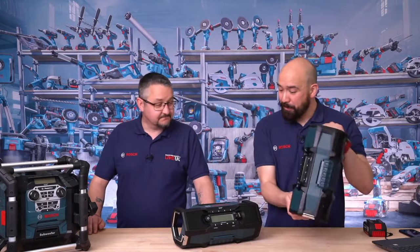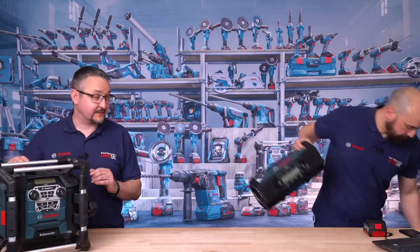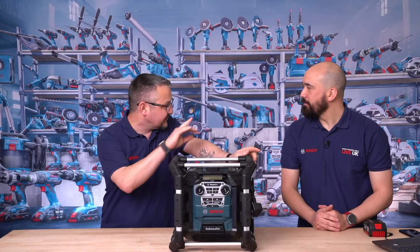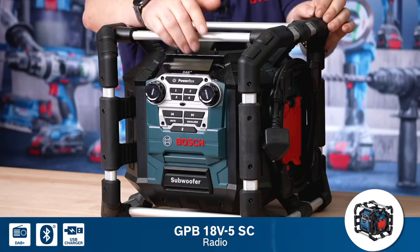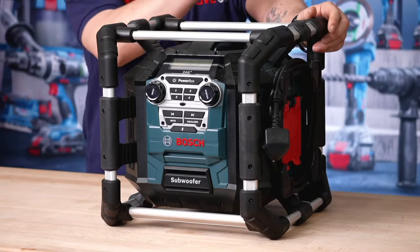So that covers the smaller 18 volt radios. Now let's talk about the big boy over here — this is actually my personal favourite, not just for the bass but for the power. This is the GPB-18V-5SC — Bluetooth, DAB+. On the front we've got a couple of other features: this is a dual voltage system much like the last ones. You may also notice on the side here there's an extension lead — you've got two sockets on the side here that you can power tools from. You can also run the radio off just the battery, which is situated here in the battery box at the back.